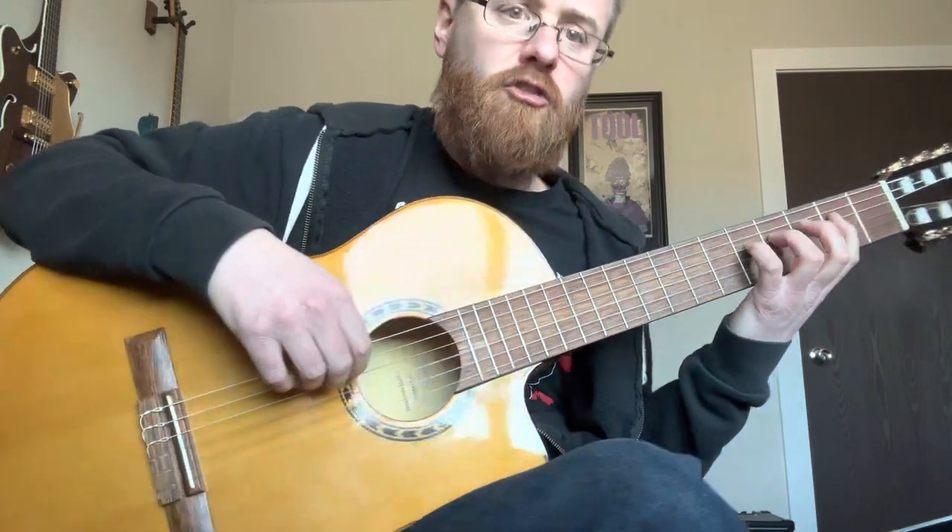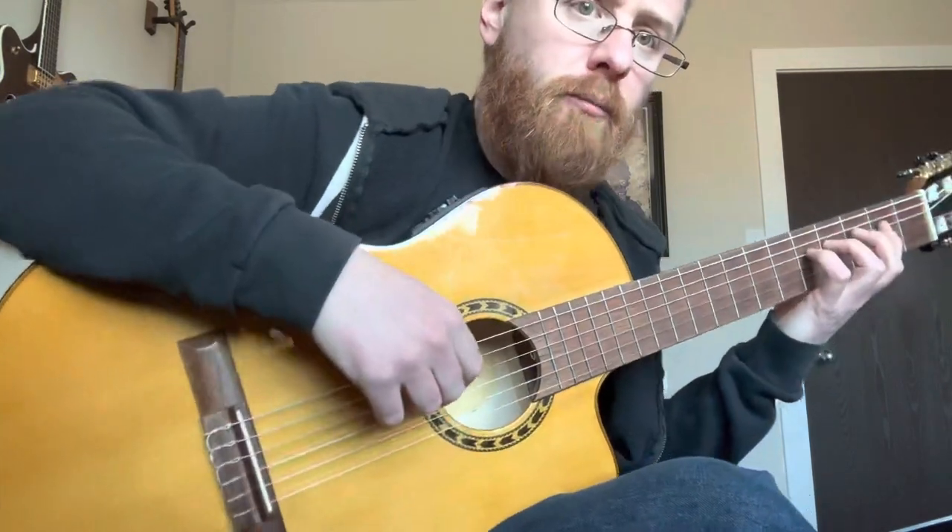And what we'll do next time is start doing pinky push-ups — that is this right here. Just giving you a preview; you don't need to do that this week, but it'll look like this.